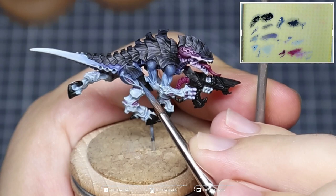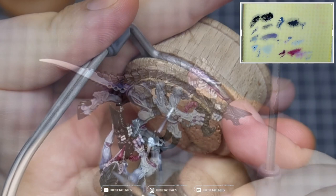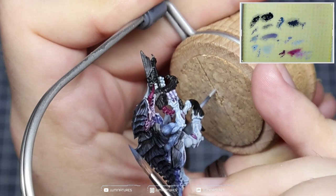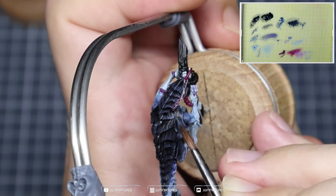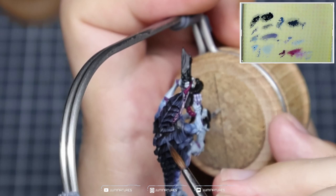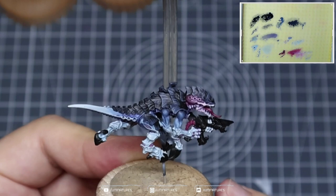We're then going to come in with The Fang and repeat the process — edge highlighting and drawing over our initial lines. Grabbing that edge highlight just creates the separation between the face and the carapace, then drawing in lines using the tip of the brush with short fast strokes to create that detail and texture. Those with a keen eye will notice I've been using the Artist Opus Series S Size 2 for most of this process. If you feel more comfortable with a smaller brush, by all means try it, but I do recommend experimenting with larger brushes. Repeat this over the carapace and then move on to the final highlighting stage.